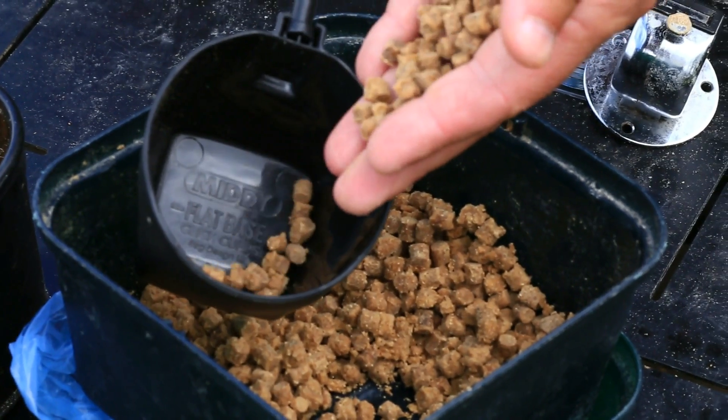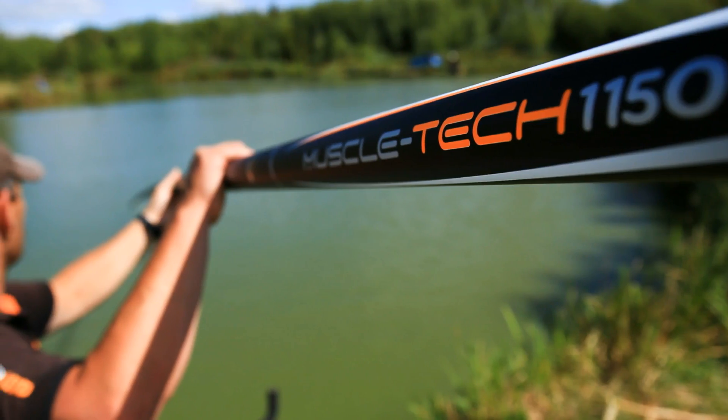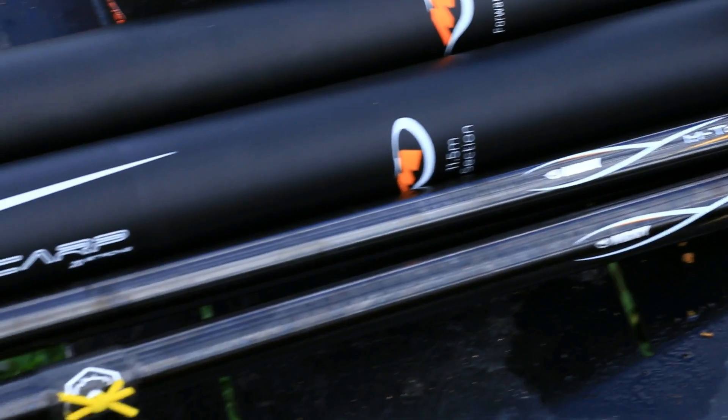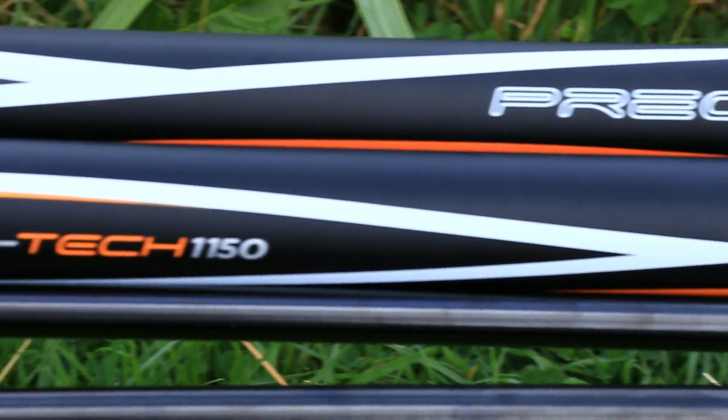Another great feature of this MuscleTech 1150 pole is that the first section has a 5.2mm diameter end, that you can run bigger size elastic straight through. There is not a slim first that will be abandoned in use like on most other poles.